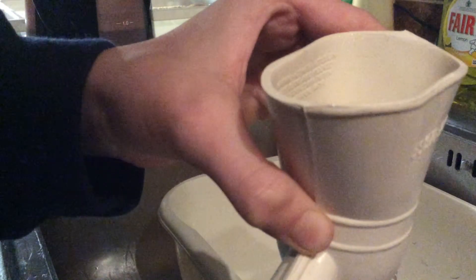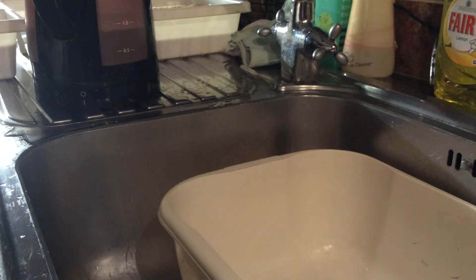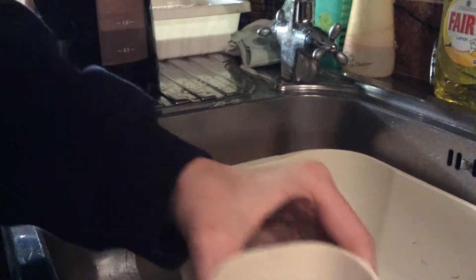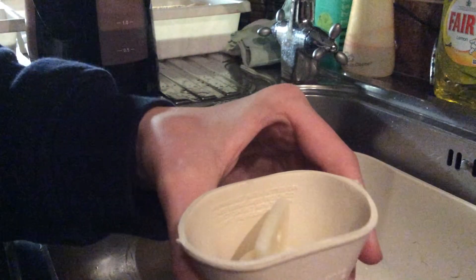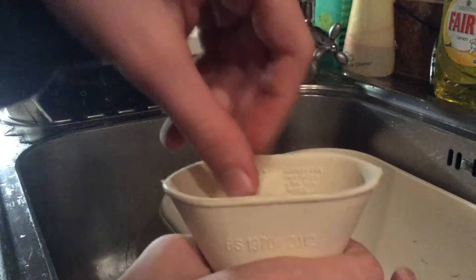Once it's basically full, you want to get your cap. And I will just quickly show you how to put your screwy thing on. So you want to pop it in — I don't want to tip it, because I don't want to spill. And then there's this thing, this one.